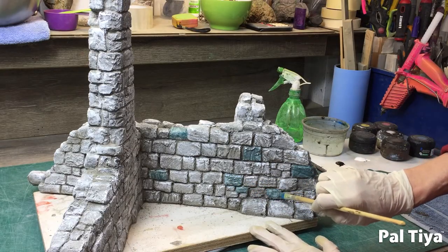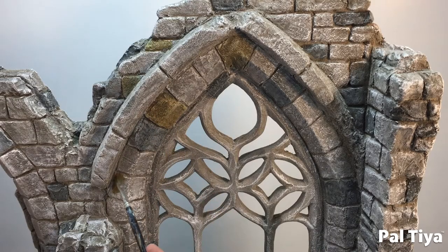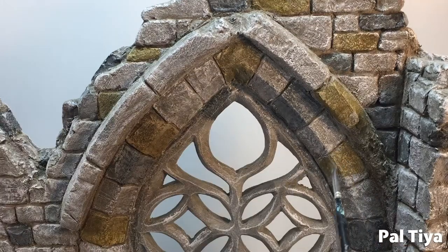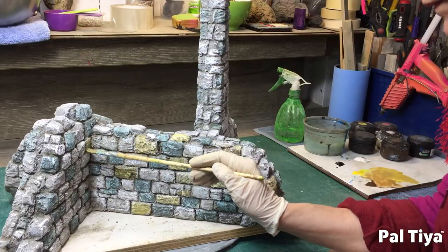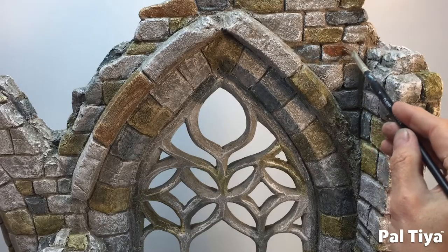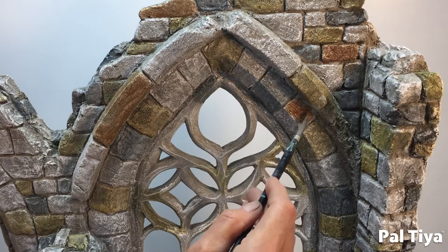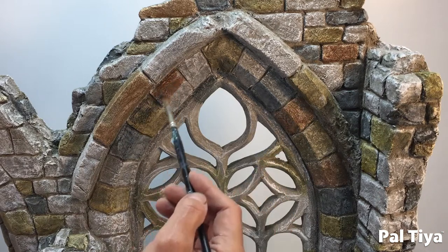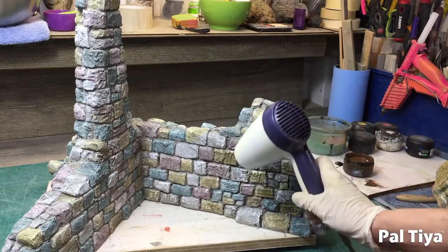Now we're using yellow and doing the same, just picking out a few random stones. And now do the same with some red paint. This odd, loud underlying paint scheme will give your wall hidden colour — otherwise you'll end up with a single boring grey set of stones.